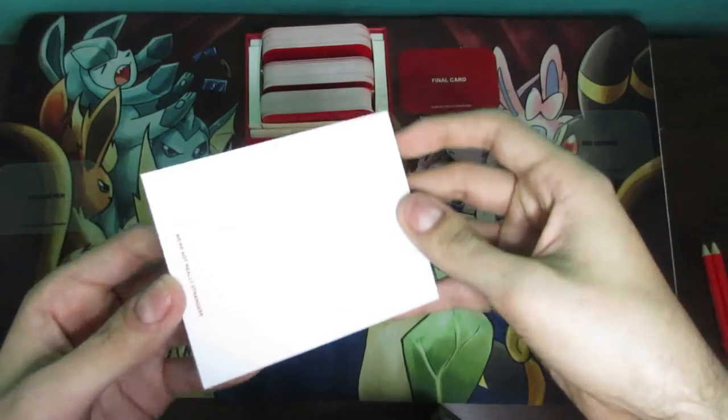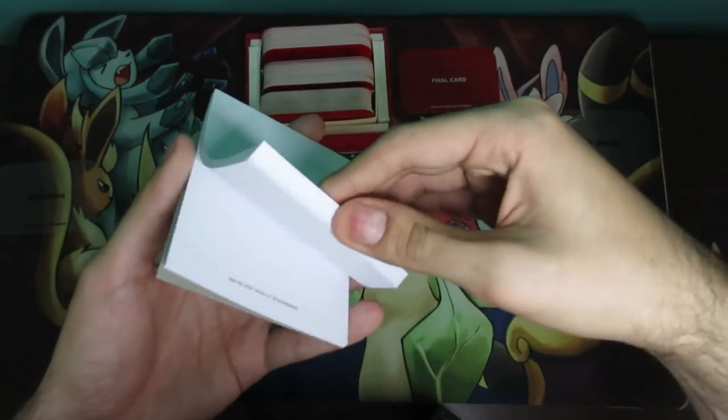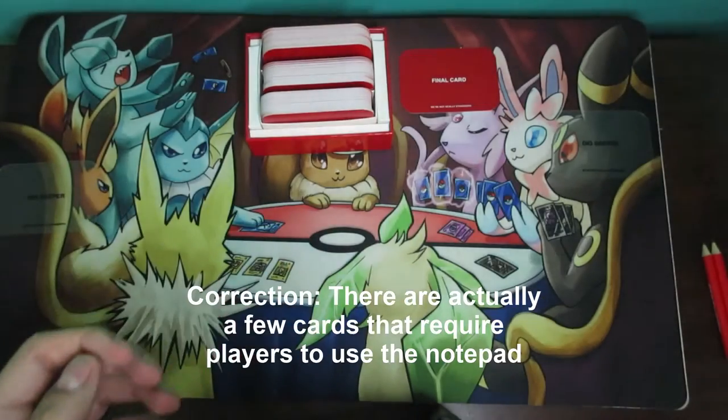There's also a notepad. The notepad is only used for the end of the game alongside the pencil, so I'm going to set that aside as well.